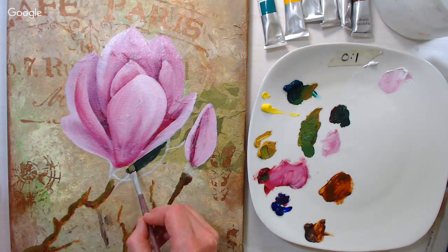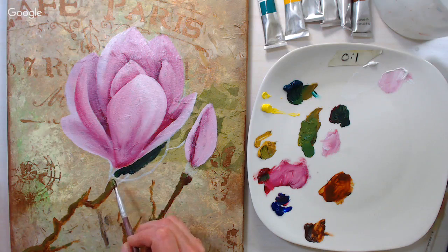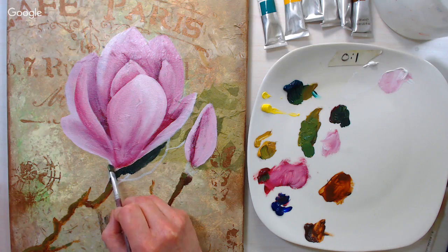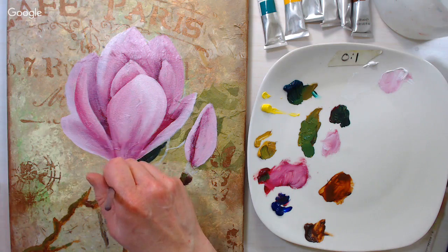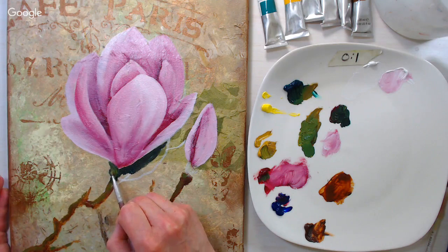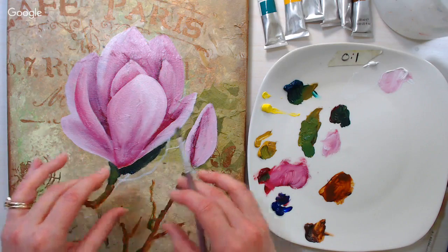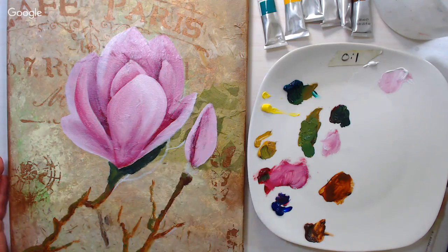If you feel like you lose detail as you continue to paint with oils, I'd recommend letting it dry and then going in with a smaller brush with linseed oil added — or the water mixable equivalent medium — and adding your details at that point. If you're putting just a little paint with a vehicle like linseed oil, you can get much crisper results.